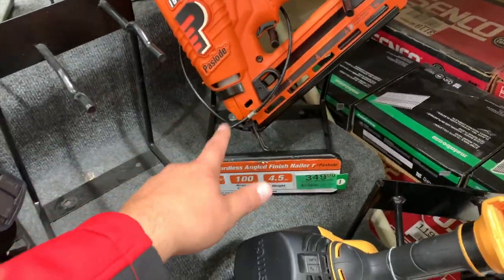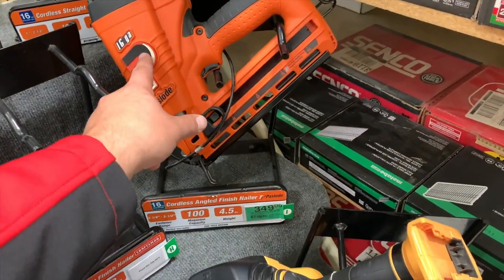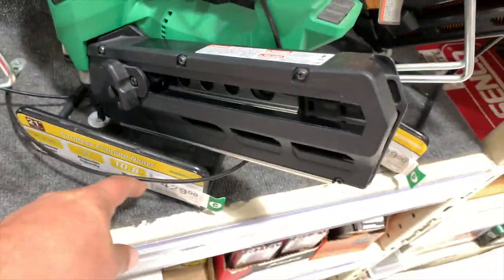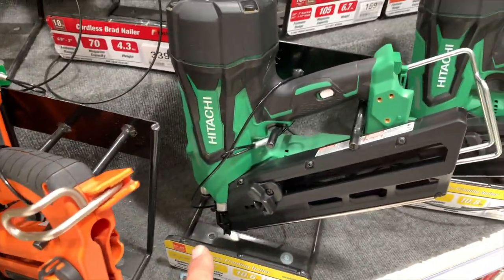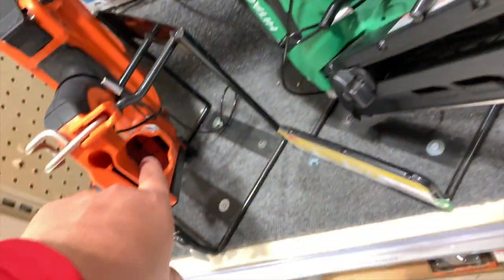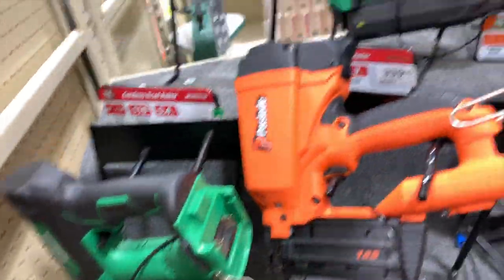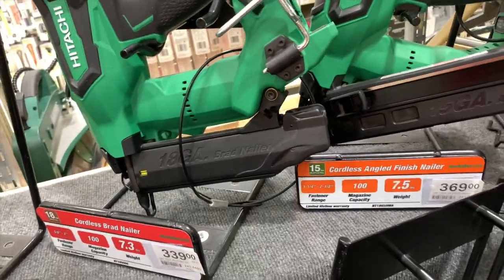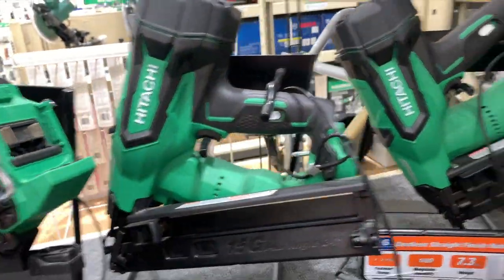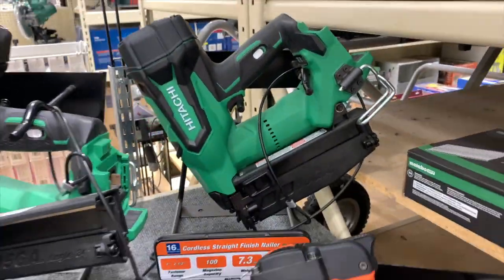$350 for the Paslode — I think that's gas powered. $400 for the Bosch, $430 for Hitachi, another Hitachi for $430. Some of these might be battery. $279 for the Metabo. $350 for the Brad nailer. $340 for Hitachi. $369 for an angled finish nailer, and $369 for the straight finish nailer.